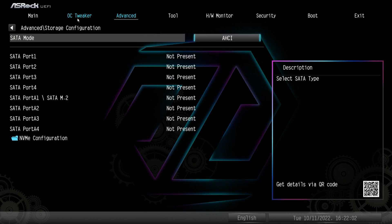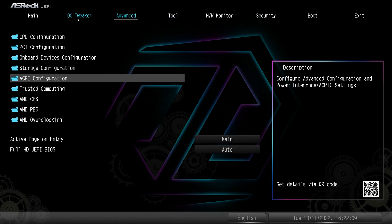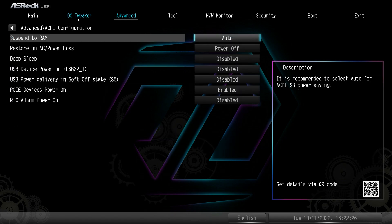Storage Configuration shows all of the SATA drives you have connected — we don't have any SATA drives because we're using NVMe. Going down to NVMe Configuration, we can see we do have one drive installed. This just gives you information on your drive, so if you're having trouble figuring out whether your drive is being detected, you can check here.